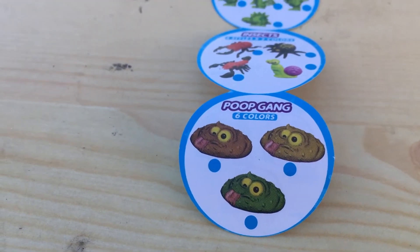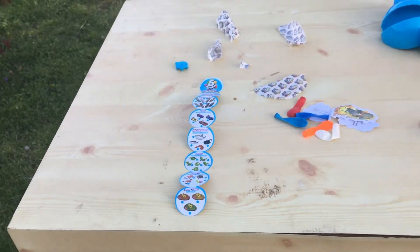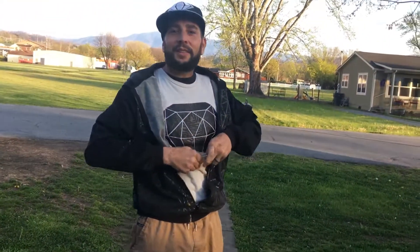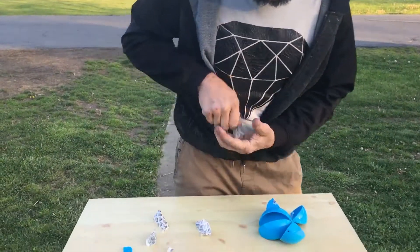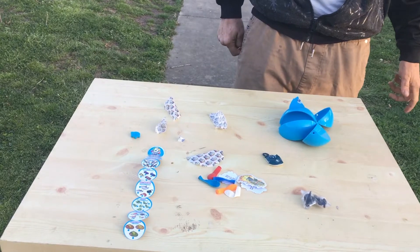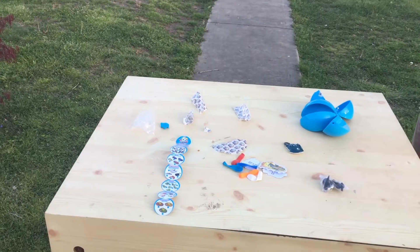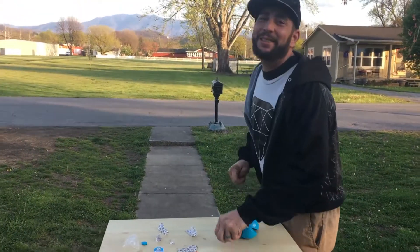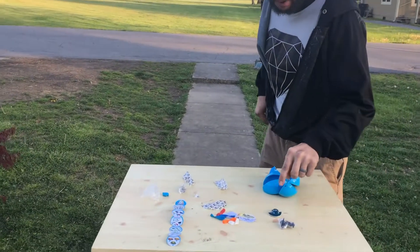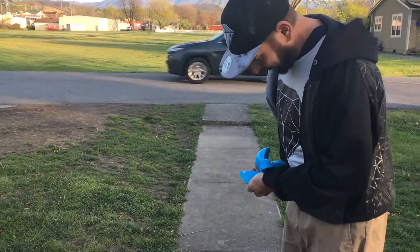We got a sea creature — a stingray! We have one more big one. This is pretty cool actually — any kind of mystery box, any surprise is fun and intriguing. I got a stingray! What am I gonna put him on, Mama? He does something — oh my gosh, that's so cool! When you push the button, his tail moves. Alright guys, one more big one — ready?